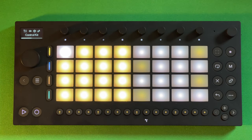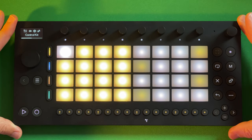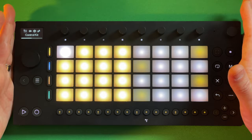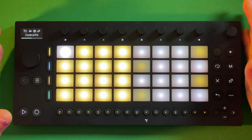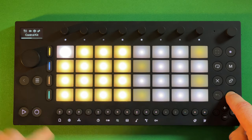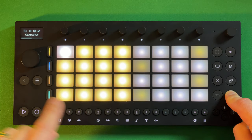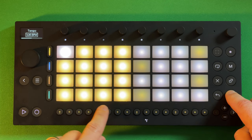My favorite thing overall is the form factor — just the size. It feels very premium but it's lightweight, with just enough heft and quality in the controllers, pads, and buttons. It's a little strange having to hold Shift as a modifier to access all the tools, especially things like tempo, groove, and metronome. A few things feel like a bit of a stretch.